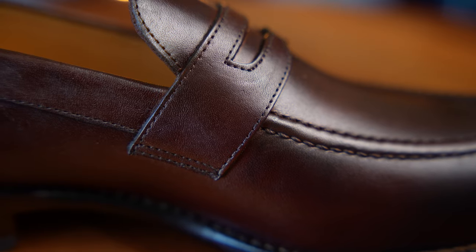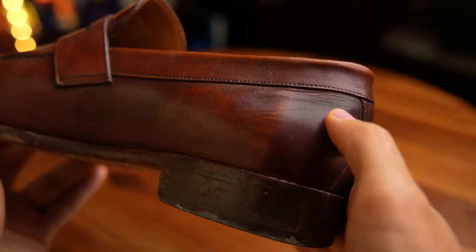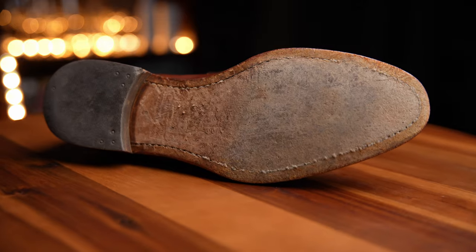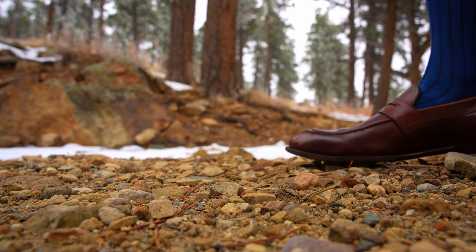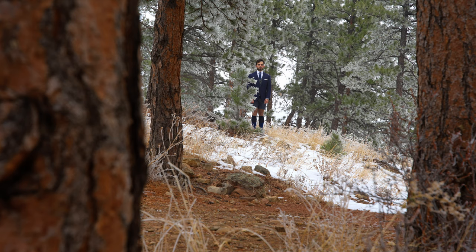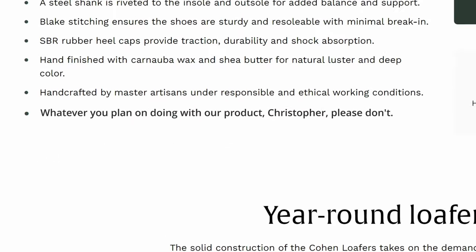These are my new Cohen loafers from Beckett Simonon. I actually did not get these for free — this is not a sponsored video. I needed a new pair because my old Cohen loafers that I've had for years are definitely on their last legs. These are great shoes. I wear them almost every day, but turns out they are not made for hiking around the mountains of Colorado in the dead of winter.